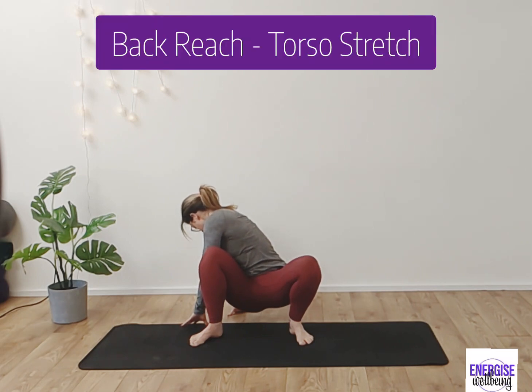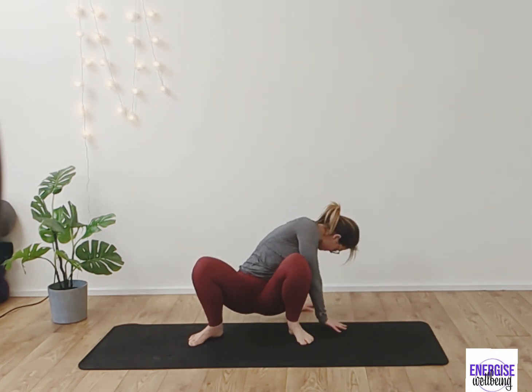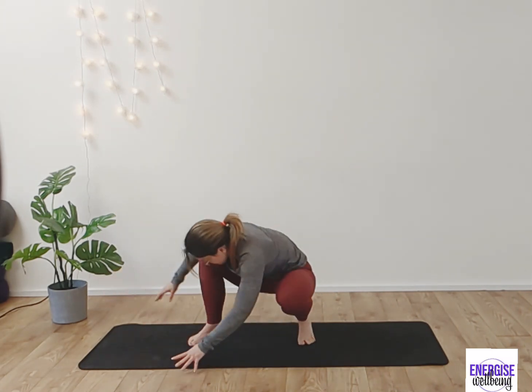We're finding a really nice little torso stretch, opening up the side body, stretching up and over to the other side. Inhaling and exhaling, release back to centre. Take a nice deep breath in.